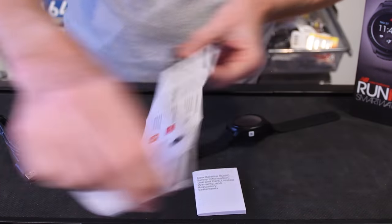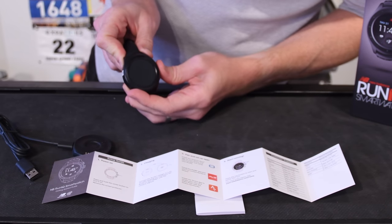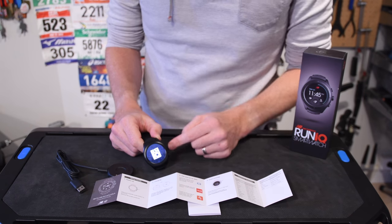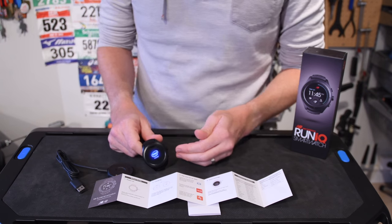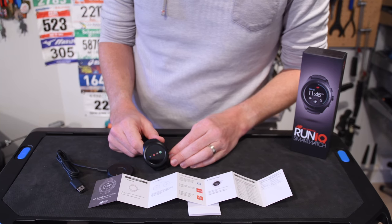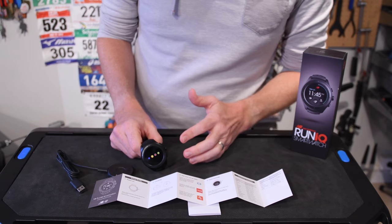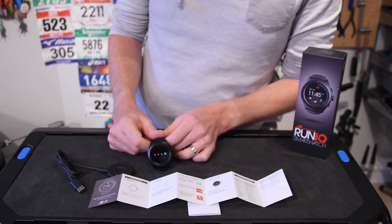The manual says to power on by pressing this side button. There we go, it is powering on. A couple things to note: the watch is waterproof to 50 meters, which is pretty solid — a bit better than Polar's M600 Android Wear watch, which is only waterproof to about 5 meters. In most cases it doesn't matter too much. It is suitable for swimming — New Balance calls that out specifically — though it doesn't actually track swimming.